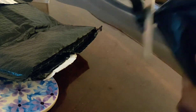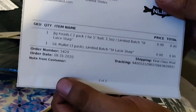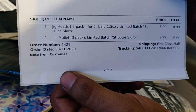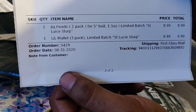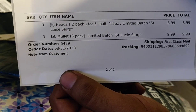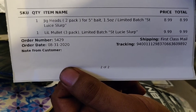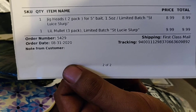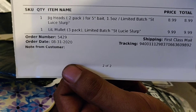All right, package number two — let's see what's in the bag. We got one jig head two-pack for five-inch bait, 1.5 ounce, limited edition Bass Saint Lucie Slurp — nine dollars for a two-pack, so about $4.50 just for a jig head. You're gonna pay up mainly because they're a small company and haven't built these in mass production yet. Compared to all the other lures on the market, they're a new company coming out with really quality bait, so I decided to give it a shot.